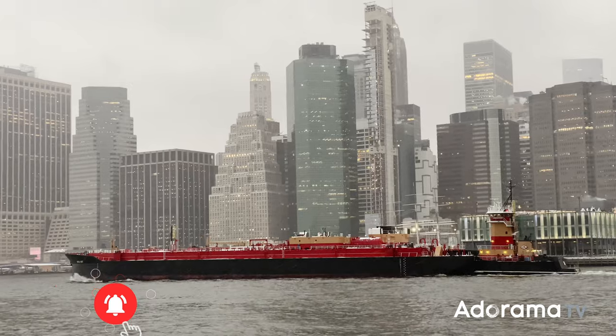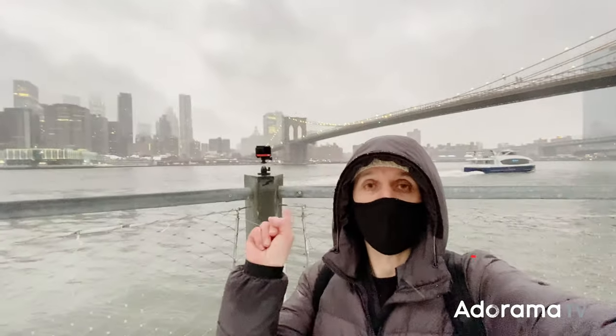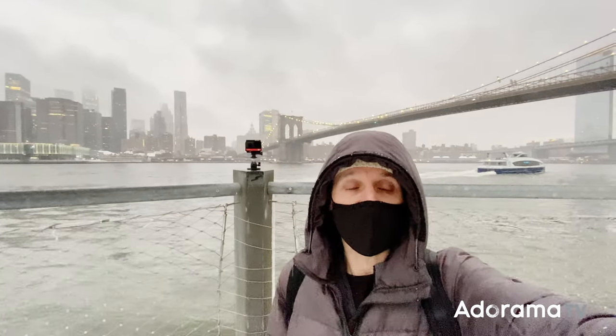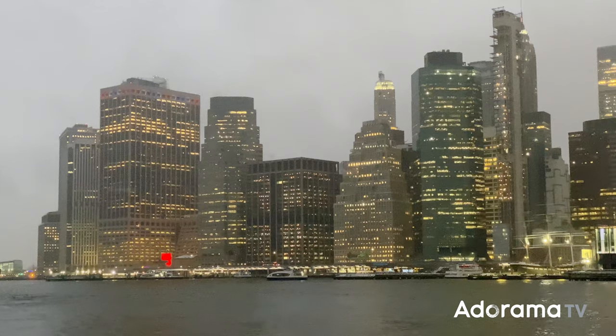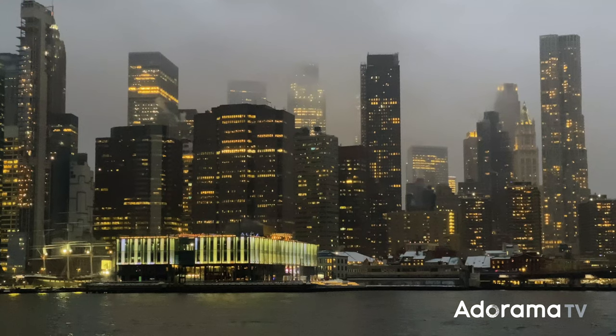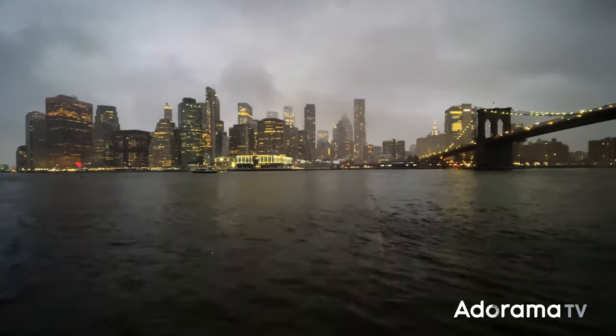If you enjoyed this video — which I hope you did — like, comment, and subscribe. It really helps. And if you get one of these Insta360 ONE R cameras, let me know in the comments. I'd love to take a look at some of the footage that you guys are creating. Love you guys, thank you so much for watching. Really appreciate it — I had a fantastic day today.